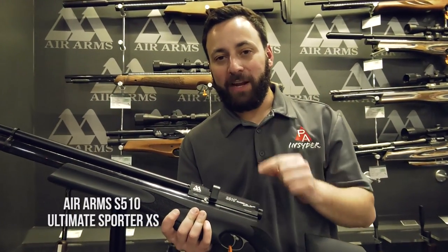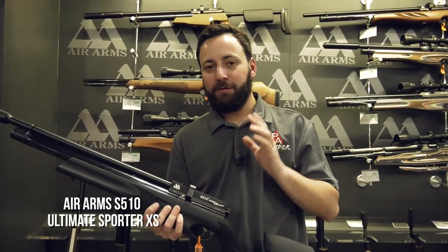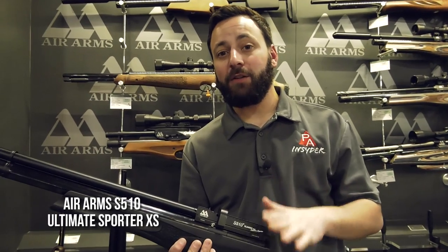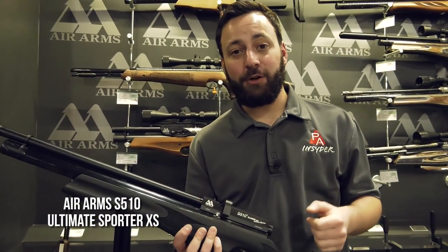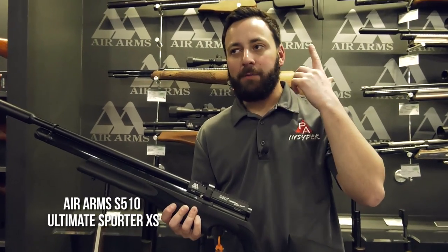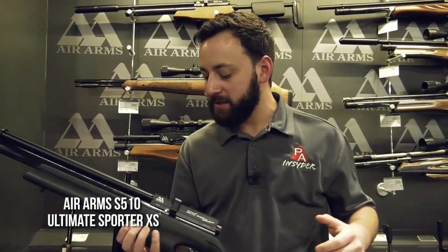This is going to be a regulated S510 — we've been waiting for this one for quite a while. A new update on the .25s in particular: this is going to be a bit more powerful than our standard S510s have been in the past. They're saying 44 foot-pounds of energy, which puts it right up there with your .25 cal Marauders, your Atamans, and a lot of those nicer higher-powered .25 cal guns.